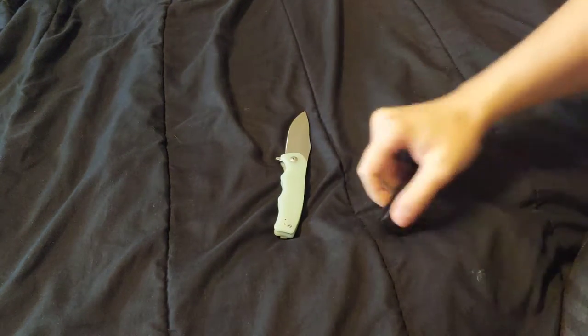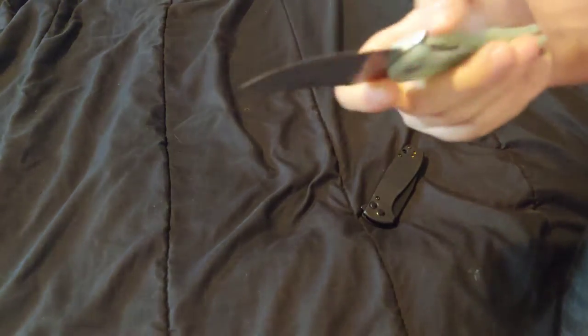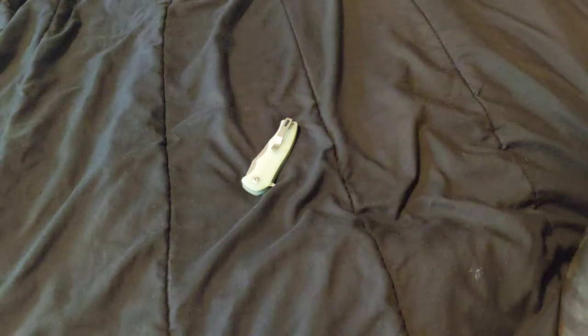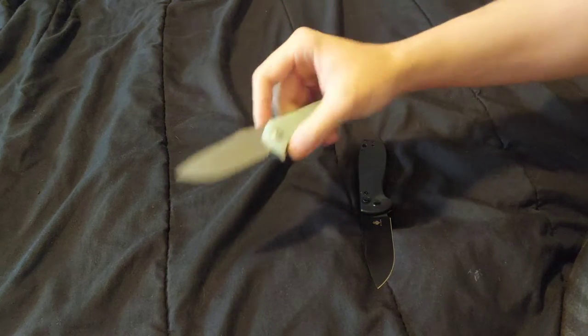The Amicus is a button lock with a flipper tab, and the Yacht is a flipper tab with a liner lock. Let me look at the Amicus real quick. I believe they're both 9CR18MOV steel.